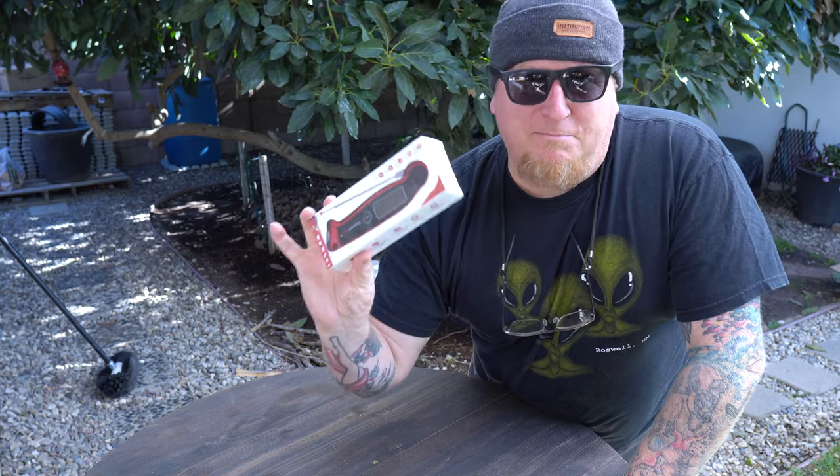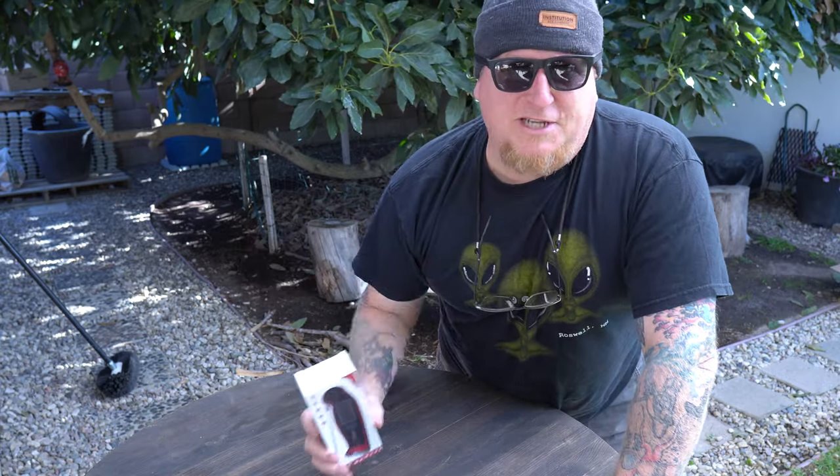Okay guys, ThermoPro TP19 — let's talk about it. Everybody else does it, so I might as well. Full disclosure: I'm not being paid for this review, but they did send this to me to review. And before we get started, if you haven't subscribed and you like what you're seeing, please tap that button — it would help us out a lot.